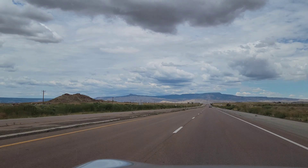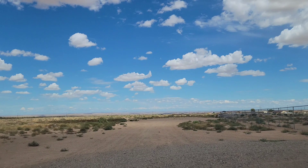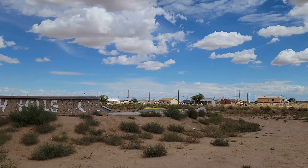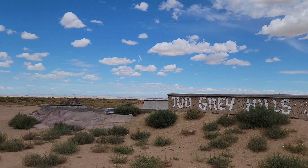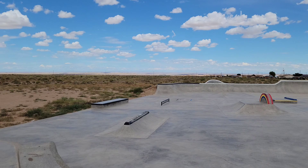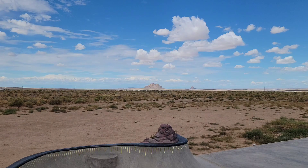We just pulled up to Two Gray Hills — we got to the skate spot! Look at this nice place. We're at Two Gray Hills. Let's go check it out. Not sure if there are little kids here but we'll see — this is the park right here. Nice park!